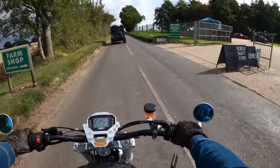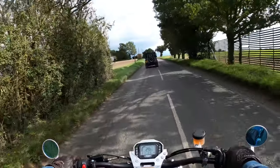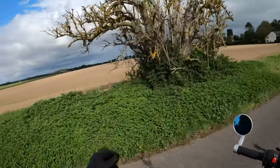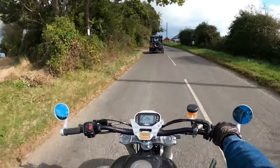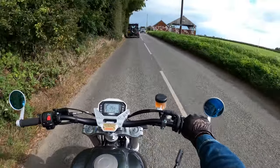I don't know why this guy's doing 25 miles an hour through here but I can't really overtake on this stretch of road. We're right in Norfolk - lovely countryside, very fortunate to live out here. Coming up to all the graffiti on the barn there.